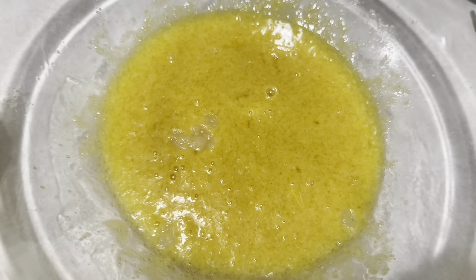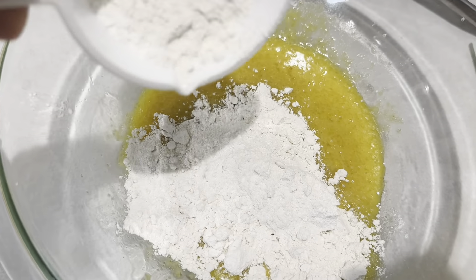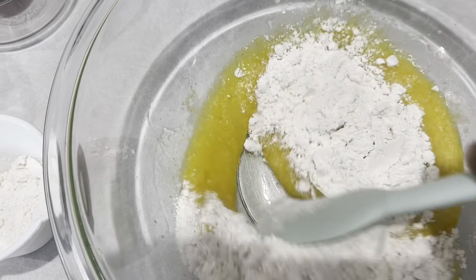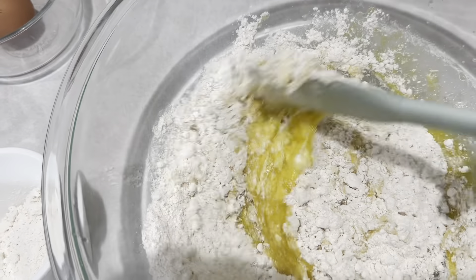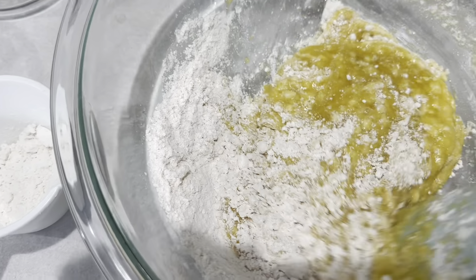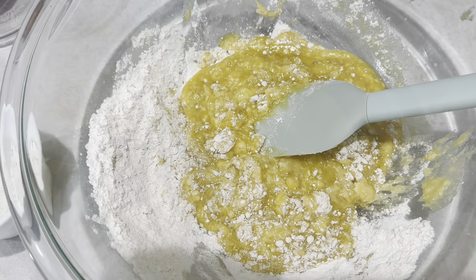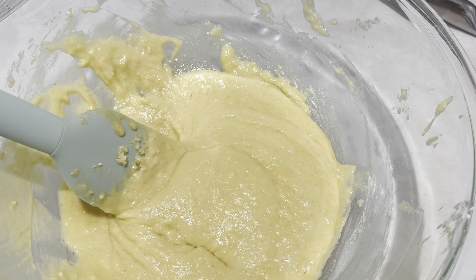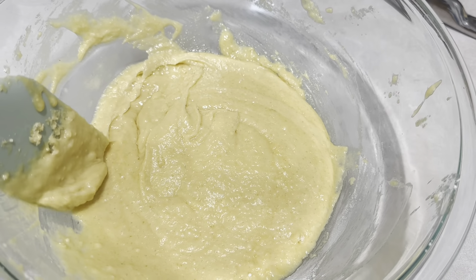Now I'm going to add my pancake mix. Since I may be missing a little moisture from the leftover applesauce, I'm just going to fold this in gently. When you're mixing a batter, you don't want to over-mix it because it can make it tough, and you want delicate, tender pastries. The batter has the consistency of cake batter — it folds over really nicely and everything's well incorporated.